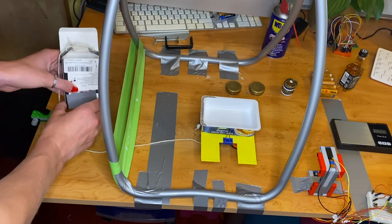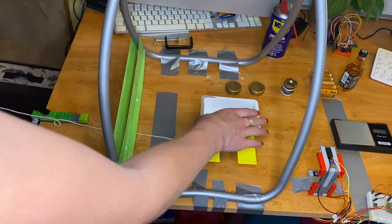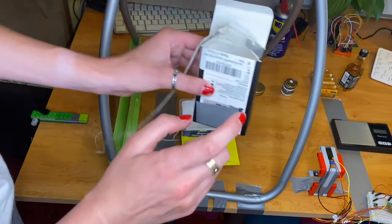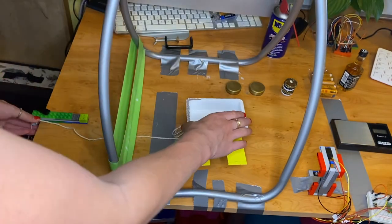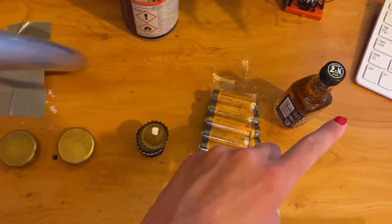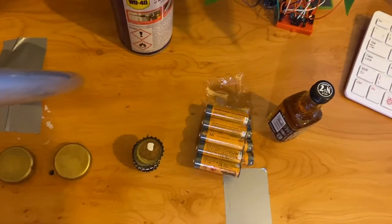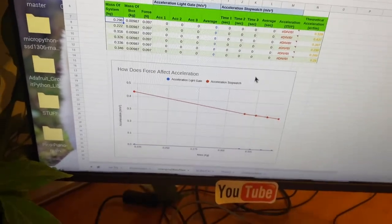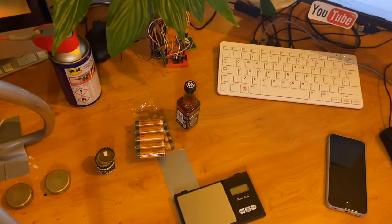Now we'll test the next part — how mass affects the acceleration. Instead of changing the force we're going to see how the mass of the cart affects acceleration. We'll apply the same force in the box the whole time but keep adding masses to the cart. Before we get started we need to do a few measurements.